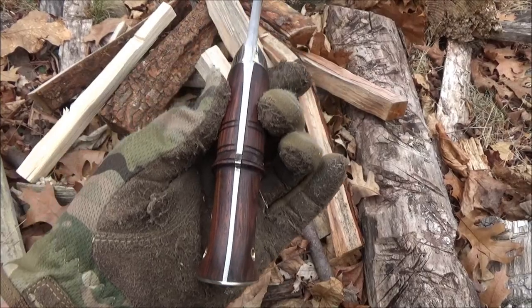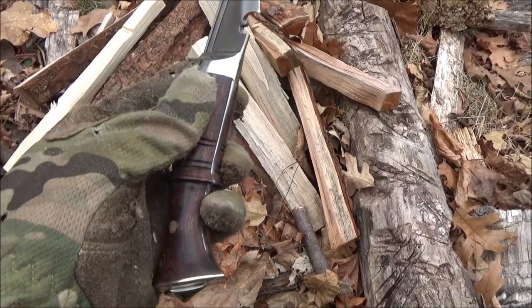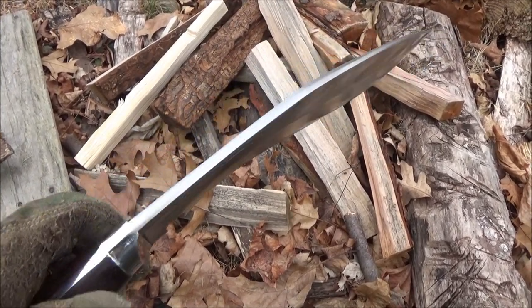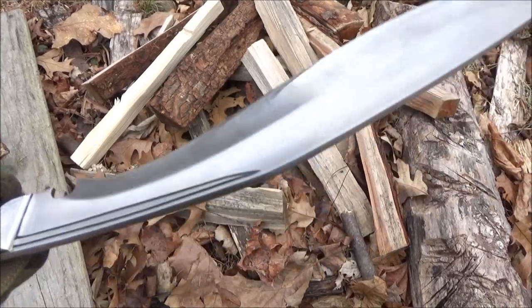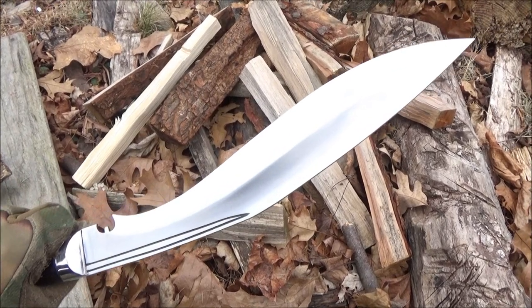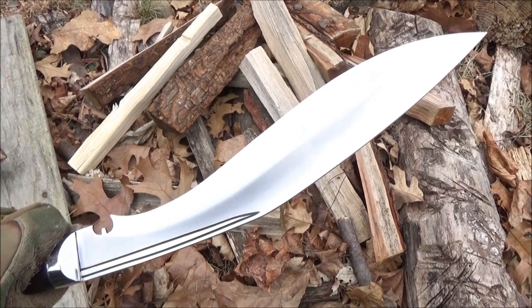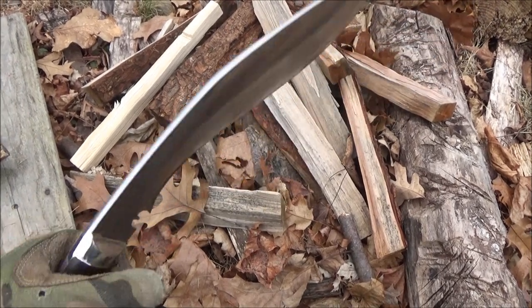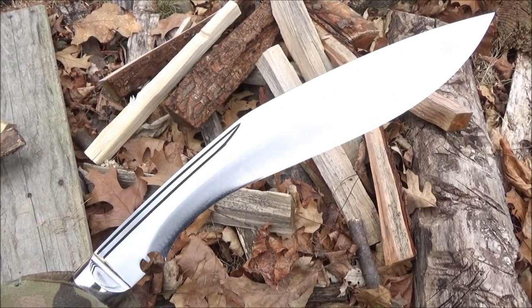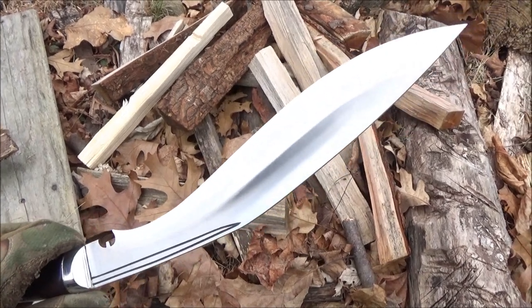The maker of this Kukuri is master bladesmith Perna Darnal. He's very well known in Nepal and around the world — 25 years of experience forging Kukuris. He has also made Kukuris for Jason Knight, who is on the program Forged in Fire. He has also worked with A.G. Russell, a legendary icon in the knife world. He has produced Kukuris for A.G. Russell. He does have a Facebook page; if you want to see more of his work, I'll include that link.